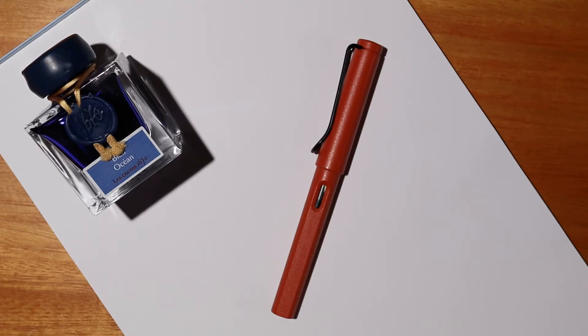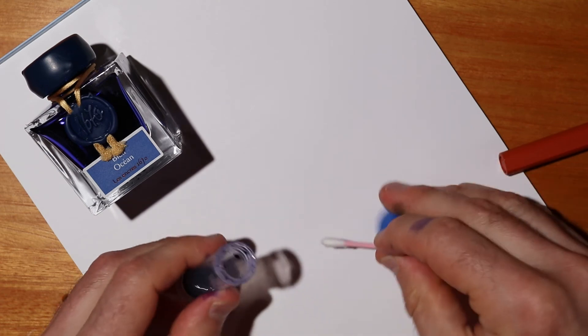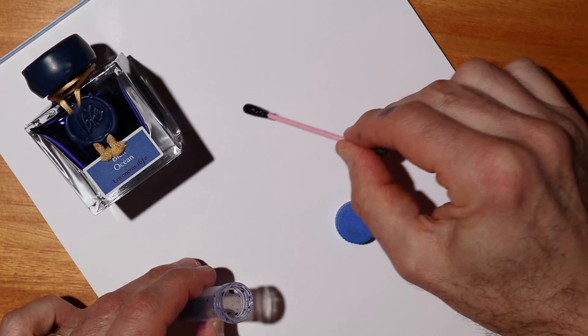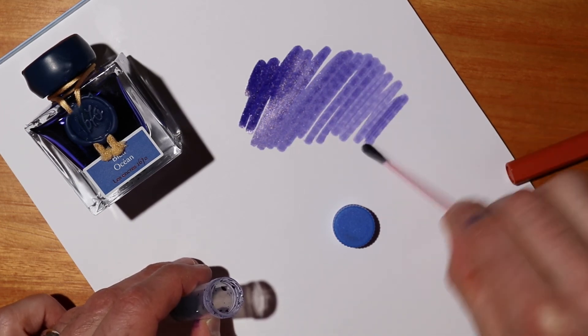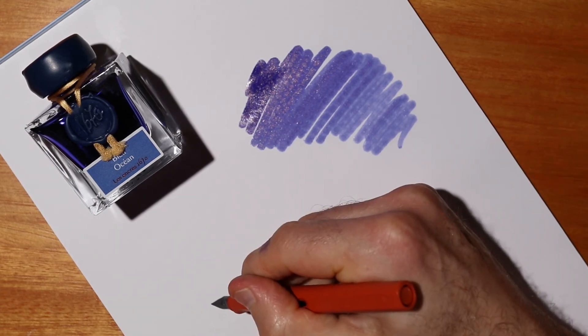Last but by no means least, I have the J. Herbin Ocean Blue, which I've put into a Lamy Safari. First let's take a look at what an ink swab looks like — oh wow, still good, still beautiful, still has the gold flakes. That's gorgeous, it hasn't changed one bit. As that dries up you'll hopefully be able to see the gold flakes on camera. Now let's see how well it writes — lovely, just perfect.